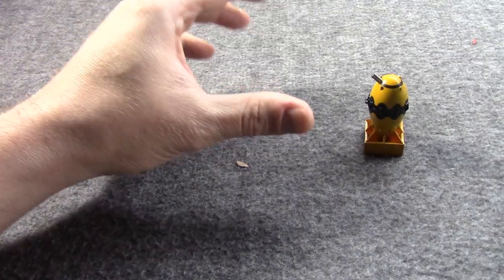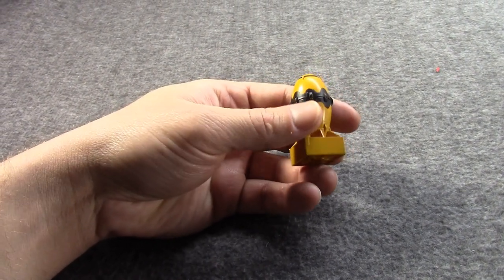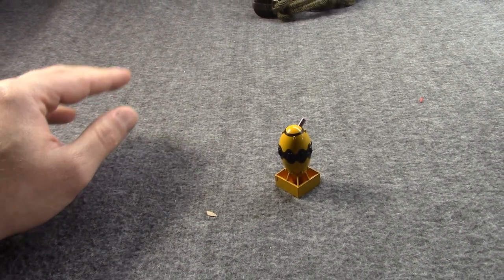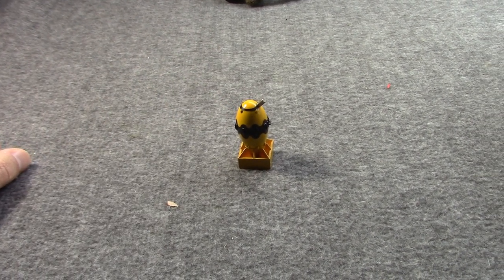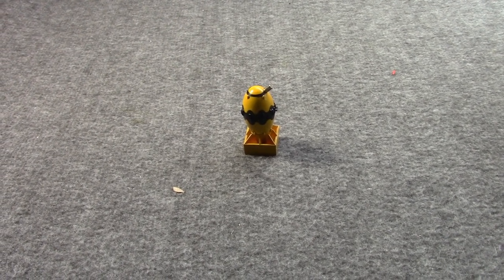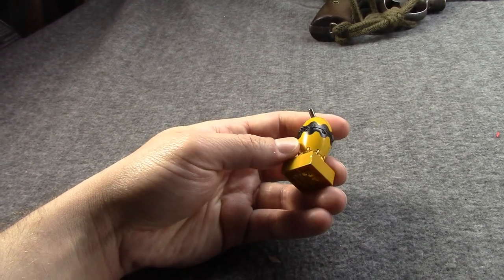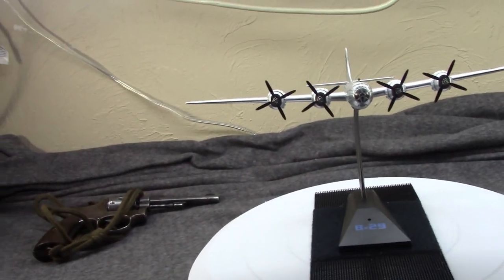This is Fat Man — a model of the second atomic weapon to be dropped on the nation of Japan, which effectively ended World War II. There were still some conventional bombing raids that happened afterwards, but this did it. It is a 1/72 scale die cast model from Air Force One, and it is a companion piece shipped with the Boxcar plane.